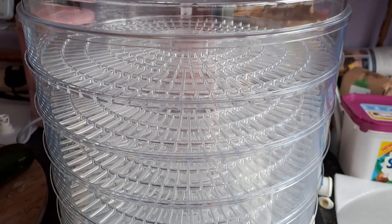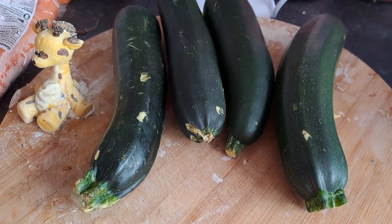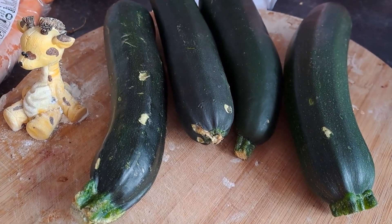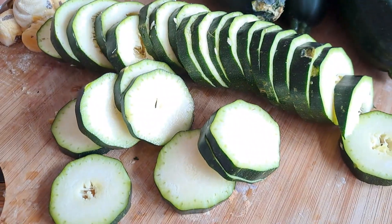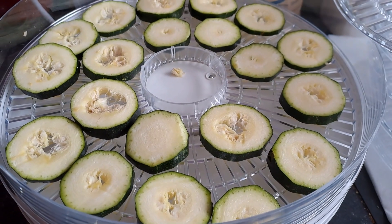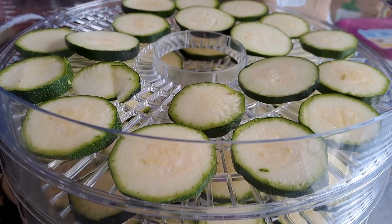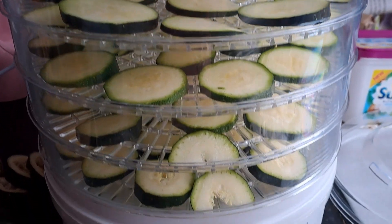We'll get lots in this one now. We're going to start with the courgettes — we've got green courgettes and we're going to start slicing them. Let's hope the turnout is good. Here are the five trays of courgettes that I've just done.